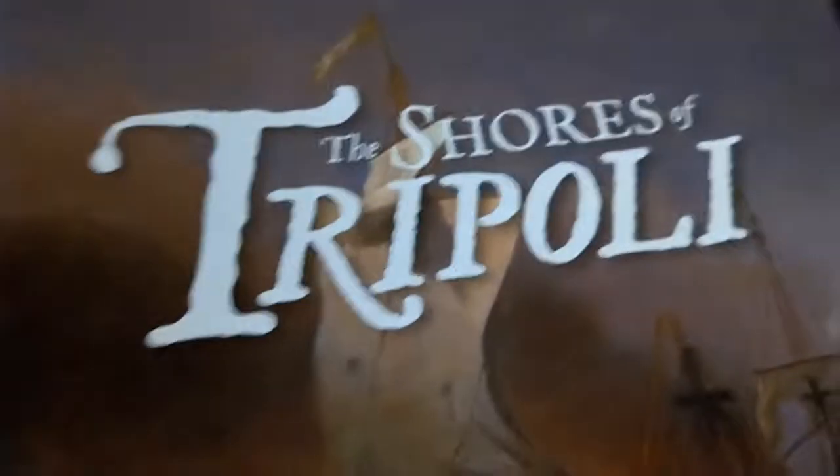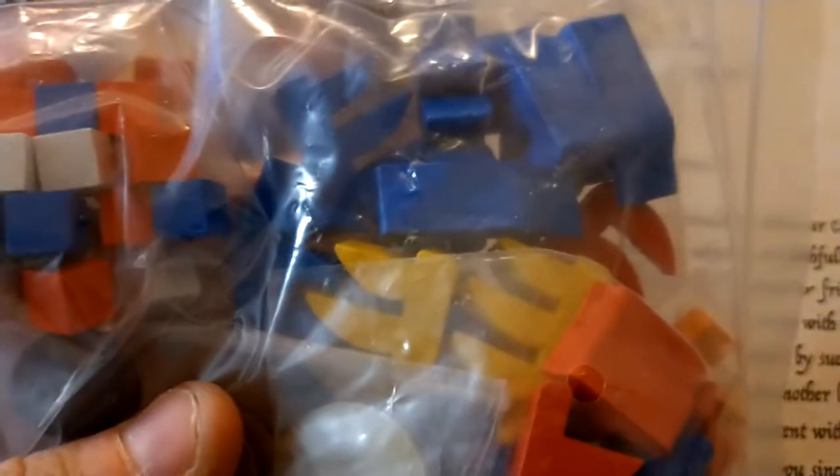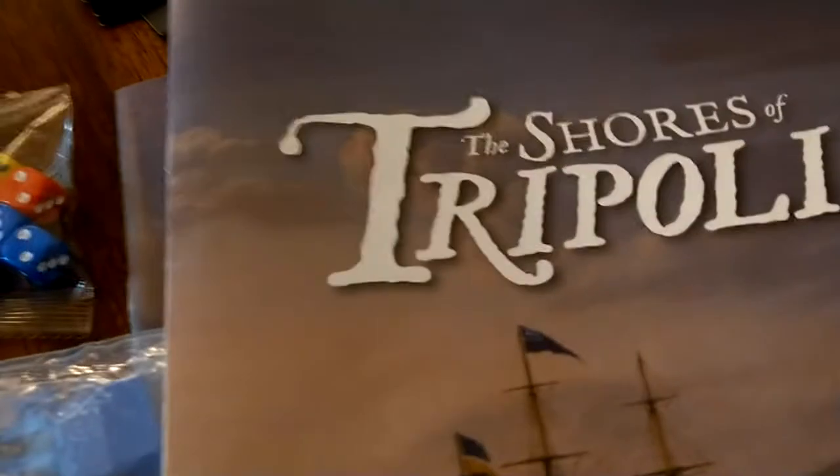To summarize the components: a well-made, longer-than-expected board; cards with nice art featuring Thomas Jefferson and the Pasha of Tripoli; lots of d6 dice; a historical supplement booklet; a copy of Jefferson's letter to the Pasha; ship meeples; army cubes; and a clear instruction book. That's what's in the box.